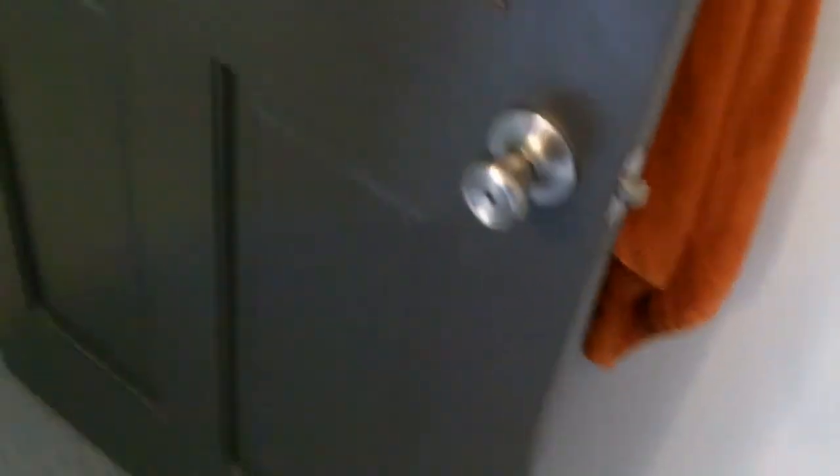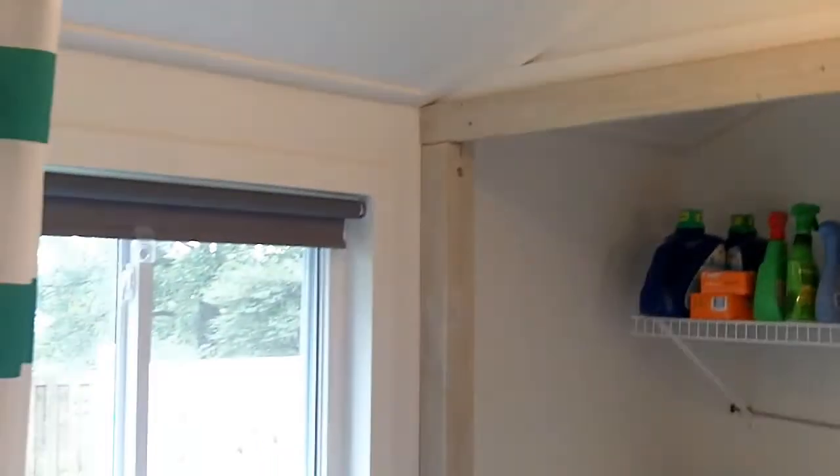Just trimmed everything out. Oh, and we painted the doors — I probably should have mentioned that. The rest of the house had brown doors; we painted them all a really deep gray and added new stainless hardware, all trimmed out. So this is another huge transformation — totally different. Doesn't look like anyone got murdered in here anymore, and it's a good place to poop.